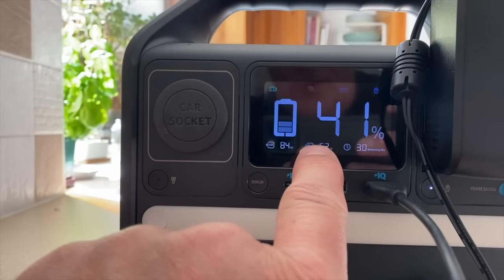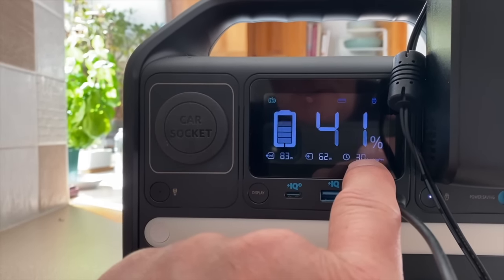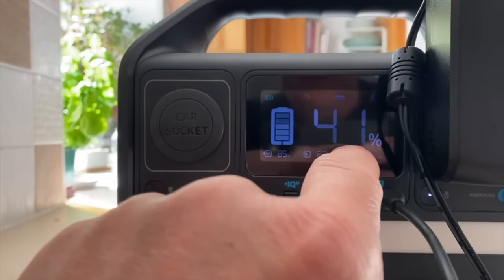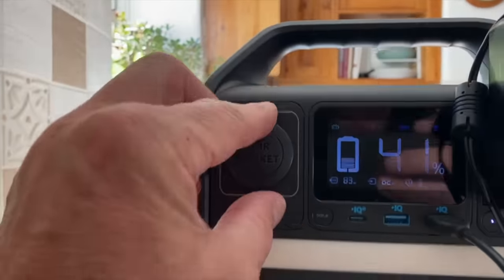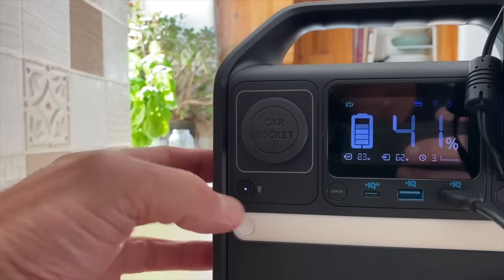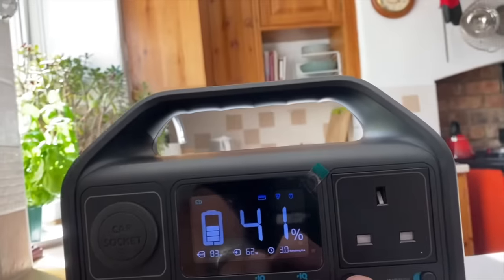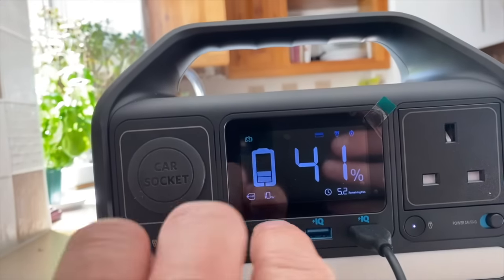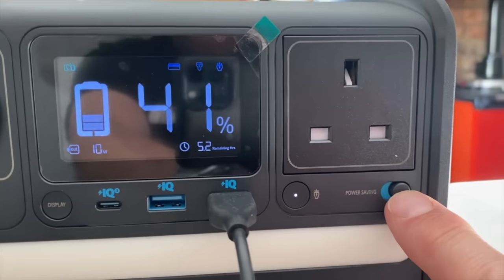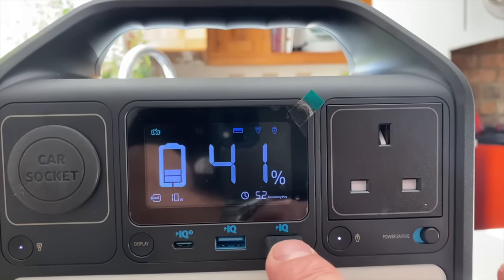The display tells you the output of the unit — it's currently running at 84 watts output and 62 watts input — and it tells you the unit will last for three hours at that consistent output level. To switch on the traditional car charger socket you press its button, and to switch on the mains three-pin socket there's a small switch. The three USB ports are always on, but with the power-saving switch enabled the device will detect when whatever's plugged in is fully charged and switch it off automatically.